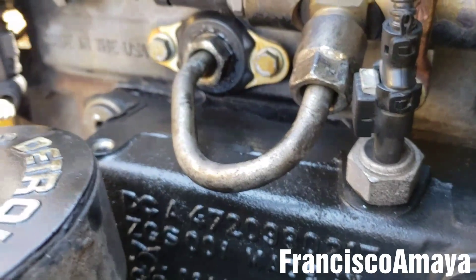See, it's not leaking anymore. That's good. This truck is ready to go.